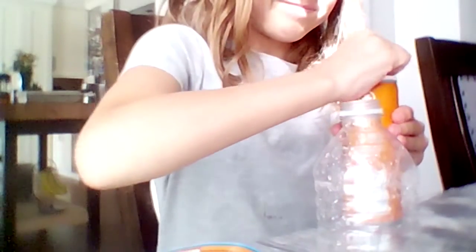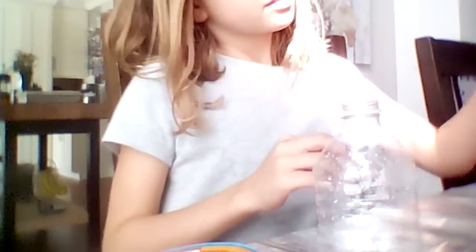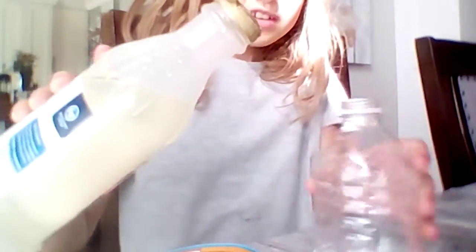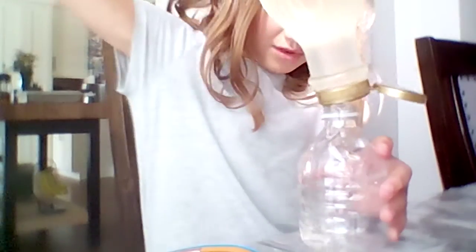I'm just opening this. I'm not a fan of them but I like it, but it's so wet. This is heavy. I'm going to do the bottle.